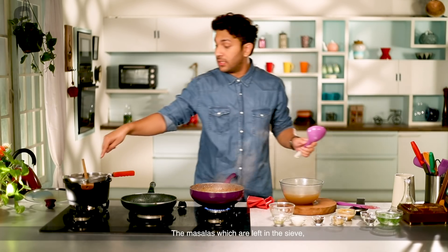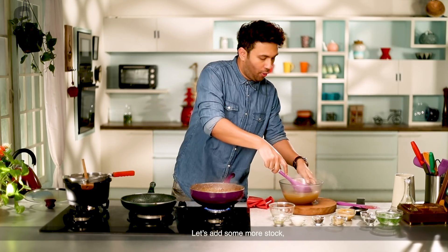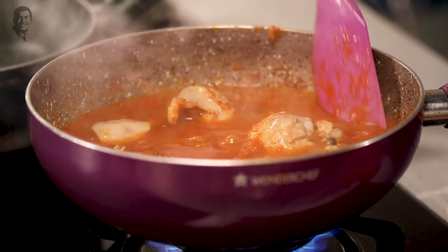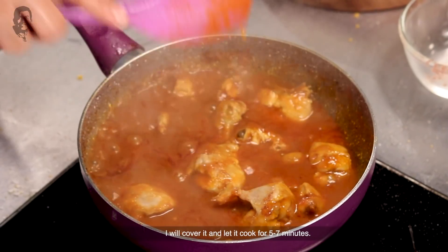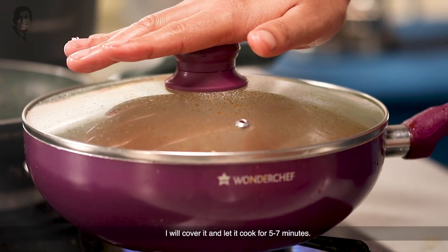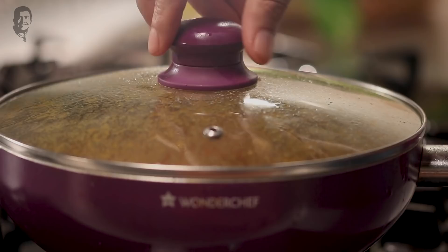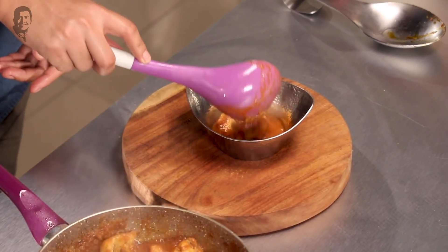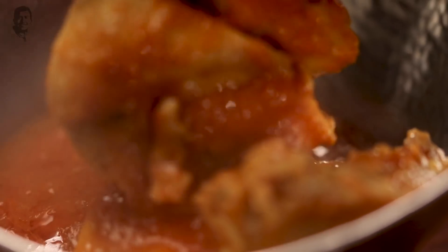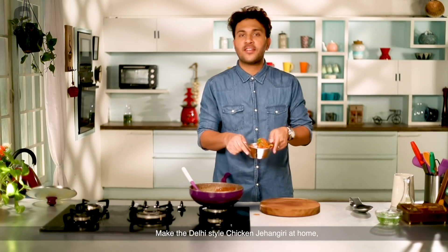Add a little more stock if needed and mix well. I put it for 5-7 more minutes. Now we are going to dish out and garnish the whole dish. This is the Delhi-style Chicken Jahangiri. Enjoy it with butter garlic roti or normal chapati.